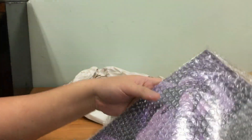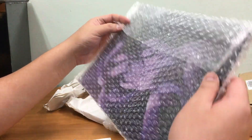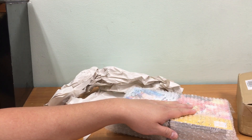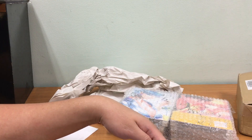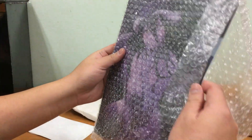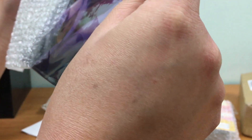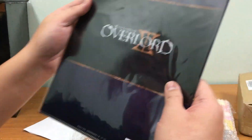That's not the only thing I ordered — I also ordered a clear file. Even though it's covered in bubble wrap, you can see clearly that it's one of my favorite characters: Albedo from Overlord. I'm going to open this first. Careful opening because this could be not safe for work — yeah, it is not safe for work, so I'm not going to show the front, but you can see it's from Overlord.